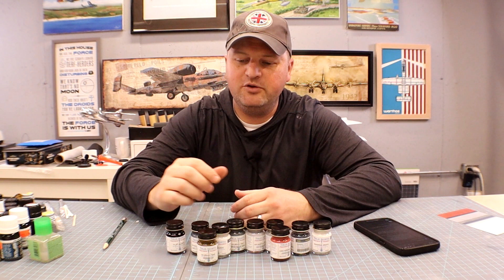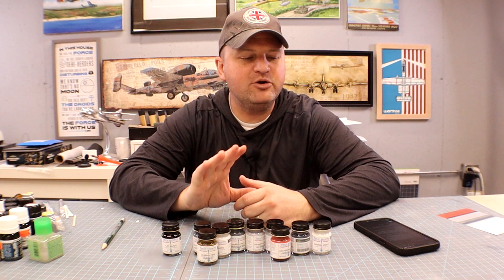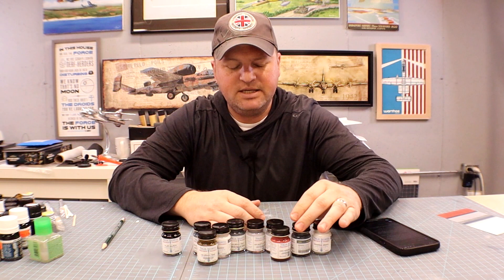Hey everyone, this is back with you at Midwest Model Shop. Today we're doing a quick little review of True North Paints. Now what's the big deal about True North Paints? They're enamel — that is the big deal. I was contacted a little while ago by Jamie DuPont, the owner-operator of True North Paints.